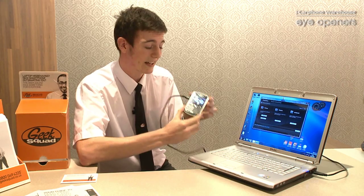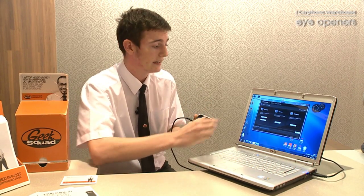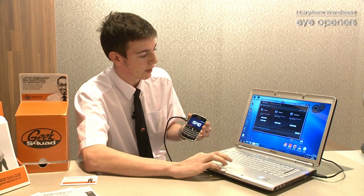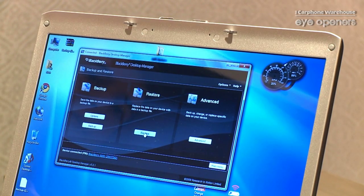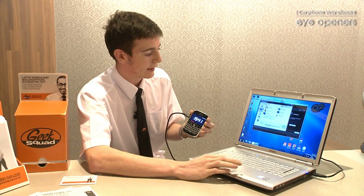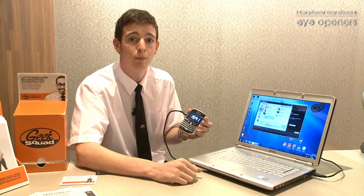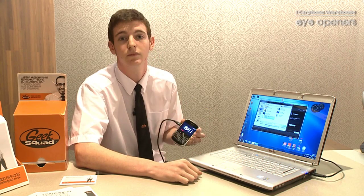If worse does come to worse and the BlackBerry device itself does get damaged, or you do lose your data and you need to put them back onto the BlackBerry device, in exactly the same window we have a restore button instead. If we simply click on that, it asks us where our backup files are. Clicking on that and clicking the Open button will automatically do exactly the same process in reverse, and put it all back onto our BlackBerry device. Easy as that.